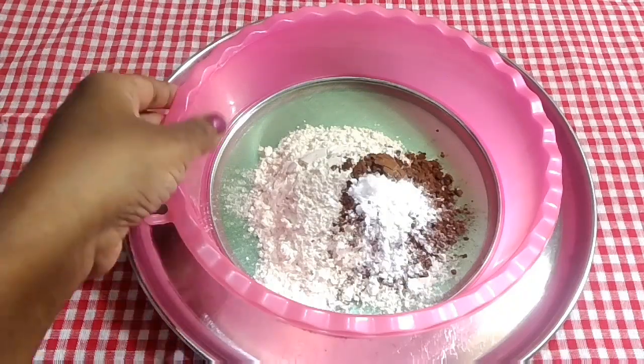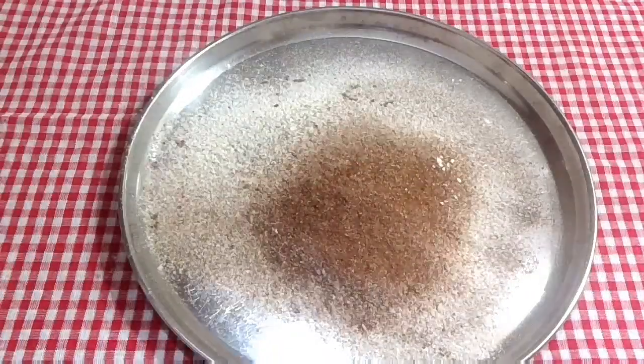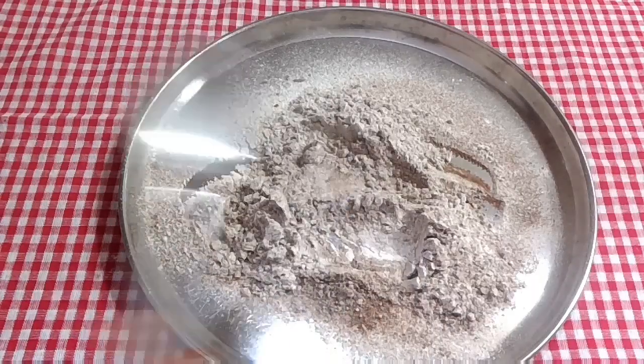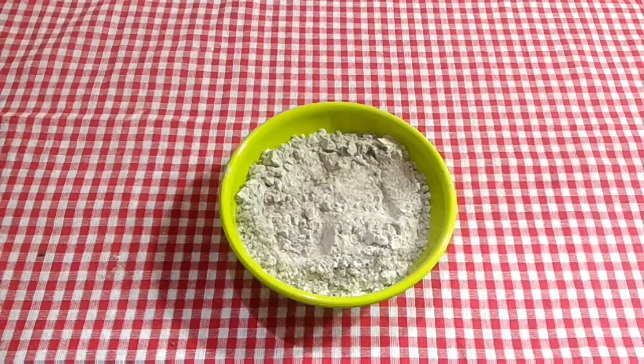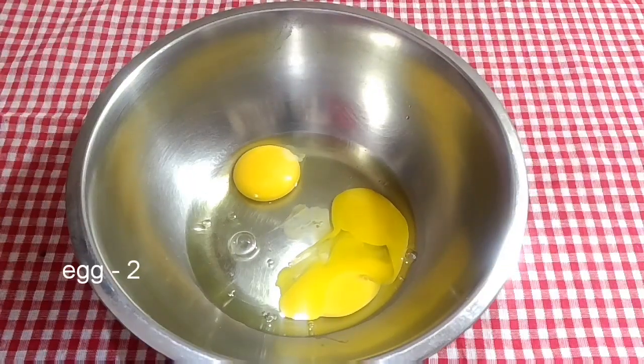Now we can put it in the bowl and mix it. We put it in the bowl. We will add 2-3 minutes of it.